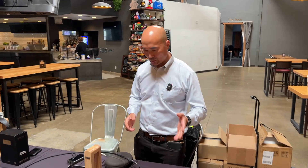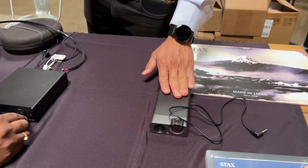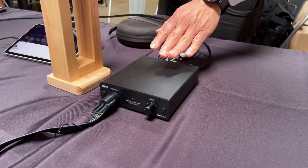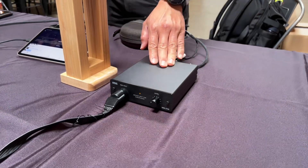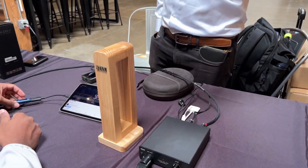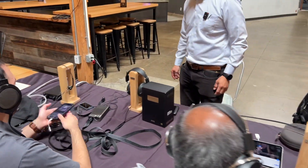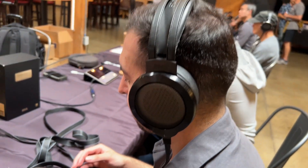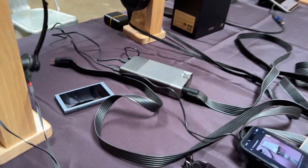Hi, this is Douglas from Stax Japan. What we have here is a couple of combos. I have individually the SRM-D10-2, and this is a combo the SRX1000. That's the SRM-272 with the SRX1, the new headphone. And then this gentleman here is wearing his old SR007 Mark II with the combo the SRM-D10 with the SRX1.